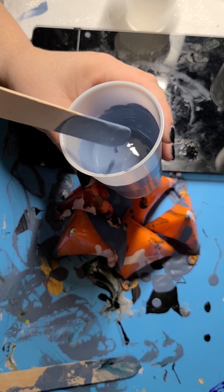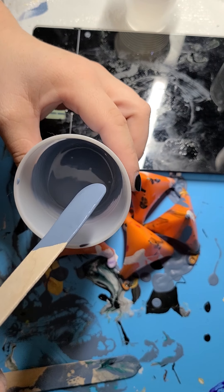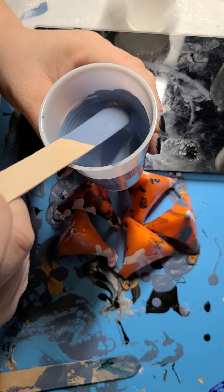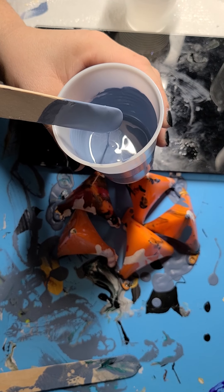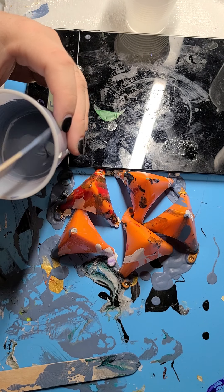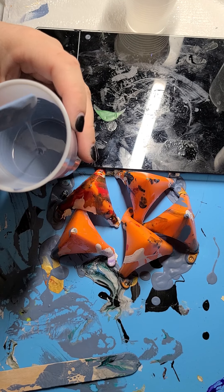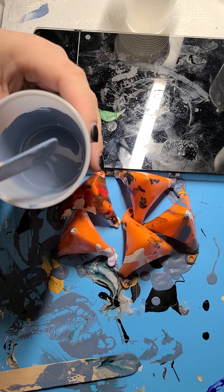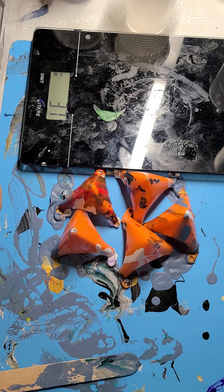Always, always do your Floatrol first, then your paint, then water. And do 20 grams of Floatrol.